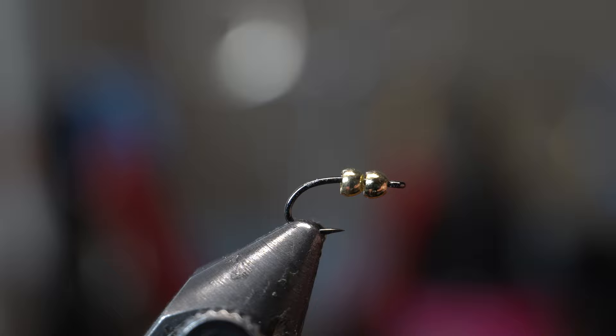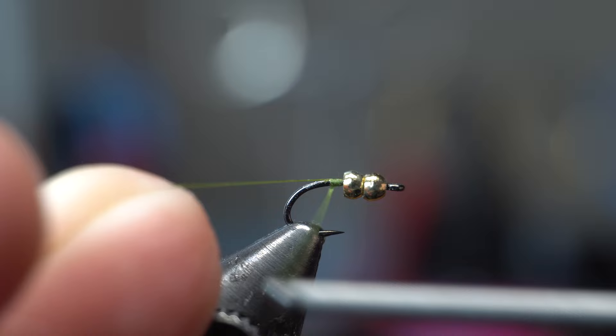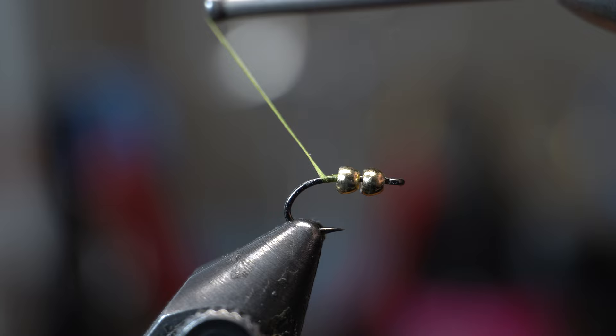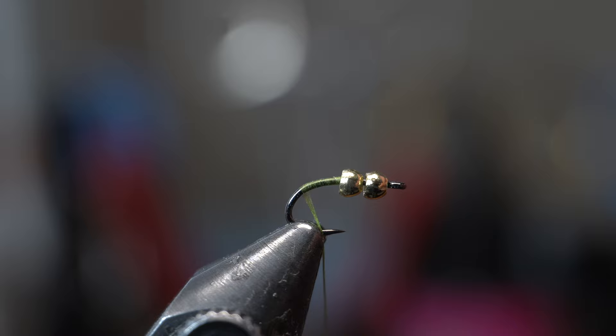For thread, I'm using Vivas 10-0 in their olive color because I'm tying an olive fly. We're going to start the thread right behind the bead. You can break or snip off the thread, and then we're going to twist it so that it's nice and flat — see how that makes it flat. Now it's going to be a nice even body. We're going to come down a little bit ways and leave ourselves a little bit of a body here.